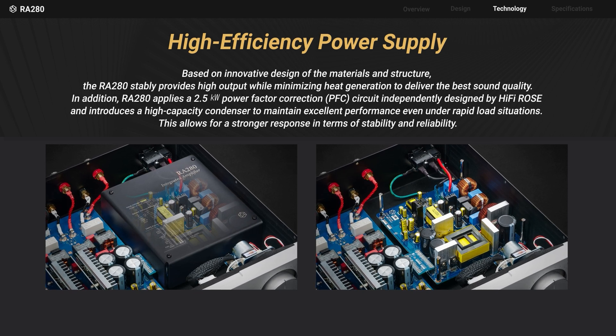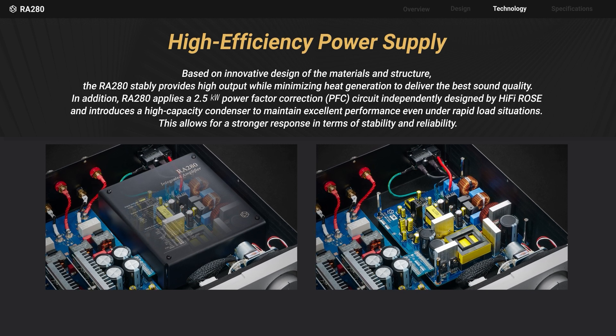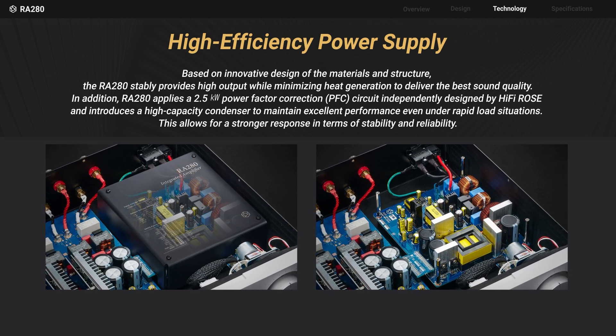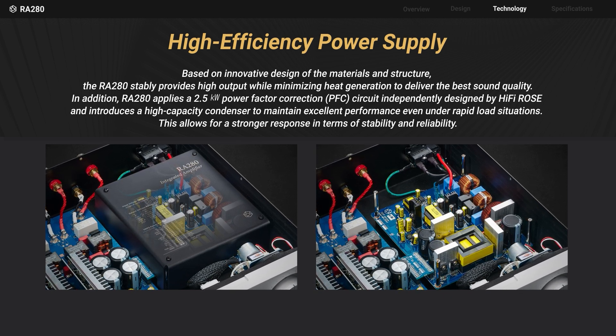Additionally, a 2.5 kW rated power factor correction circuit and large capacity capacitors are applied to maintain excellent performance stably, even under sudden loads.